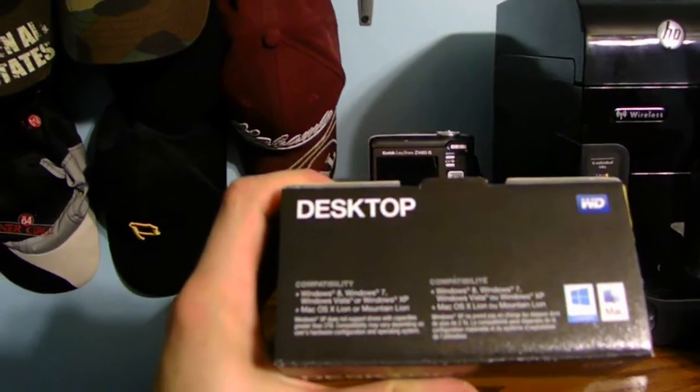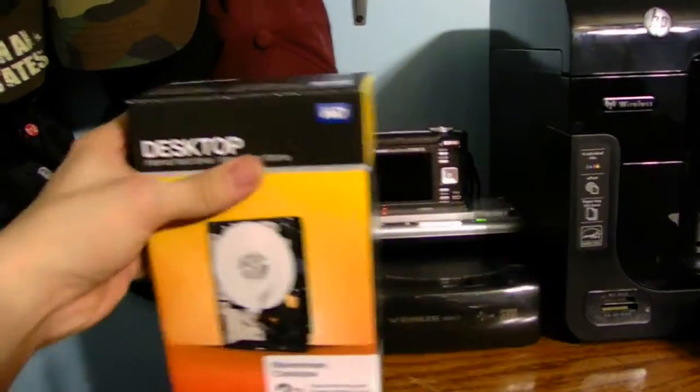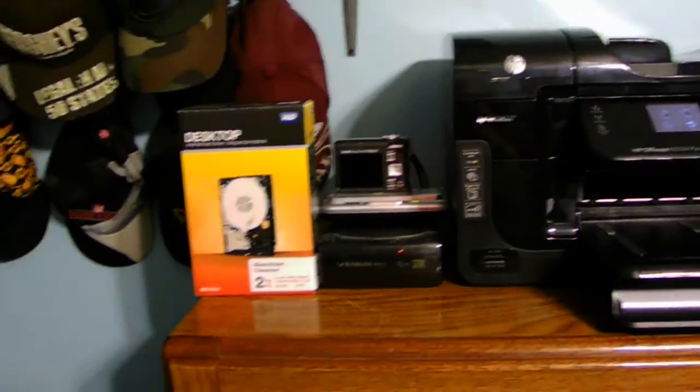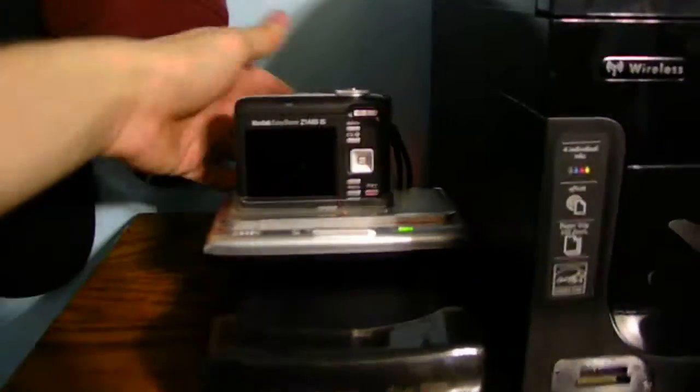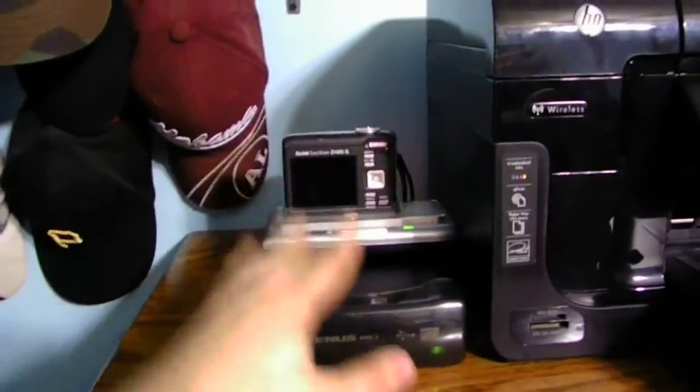It's compatible with Windows 8, Windows 7, Windows Vista, Windows XP, Mac OS, and Linux as well. So, to show you how to format this drive — first, I need to turn on my hard drive case to use it externally.